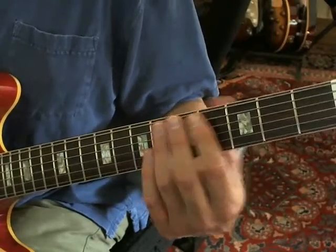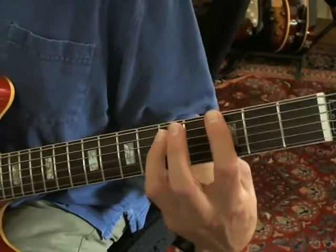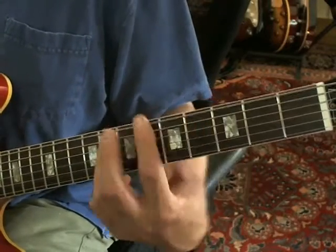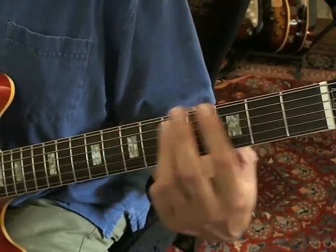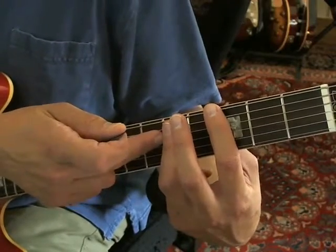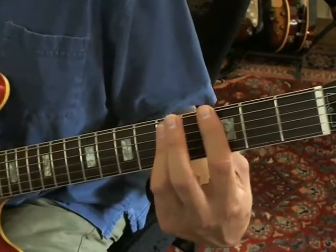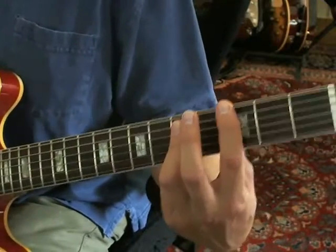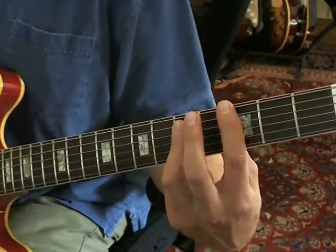The introduction: you're starting with a kind of a power G chord to an A chord. You're not actually playing the D string — just the E and the A string. It should sound like this.